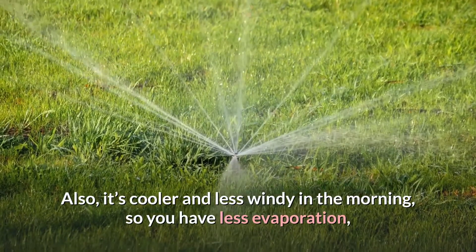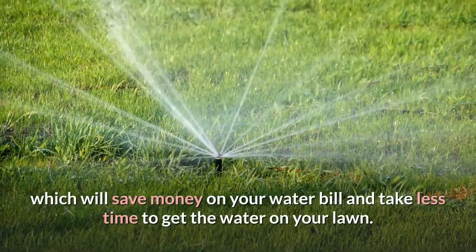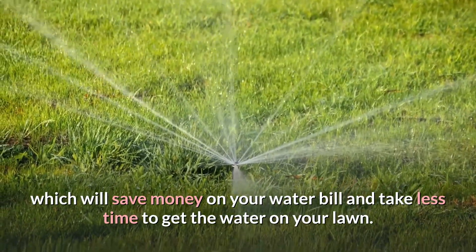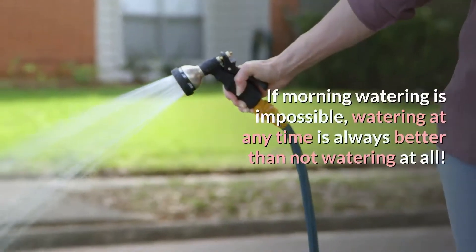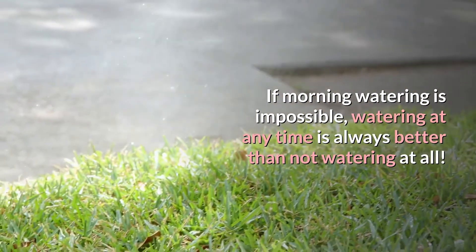Also, it's cooler and less windy in the morning, so you have less evaporation, which will save money on your water bill and take less time to get the water on your lawn. If morning watering is impossible, watering at any time is always better than not watering at all.